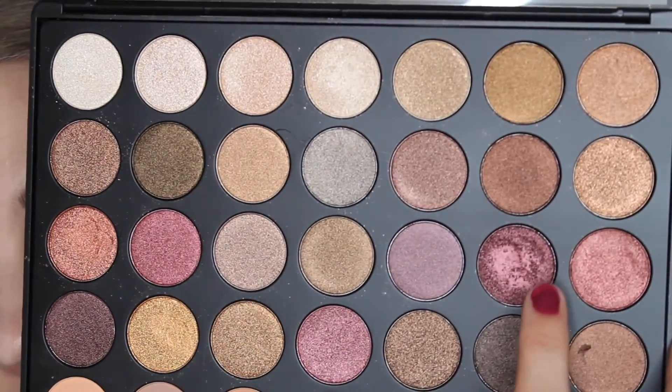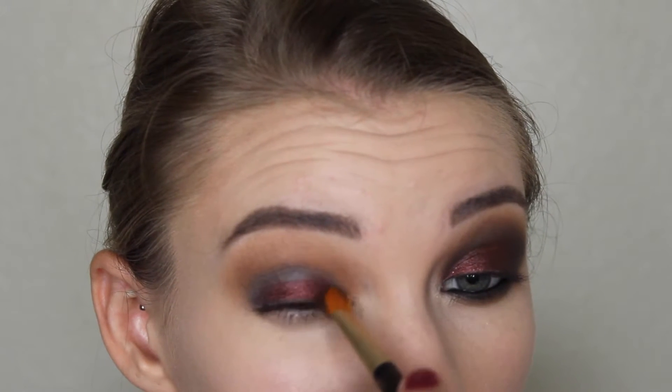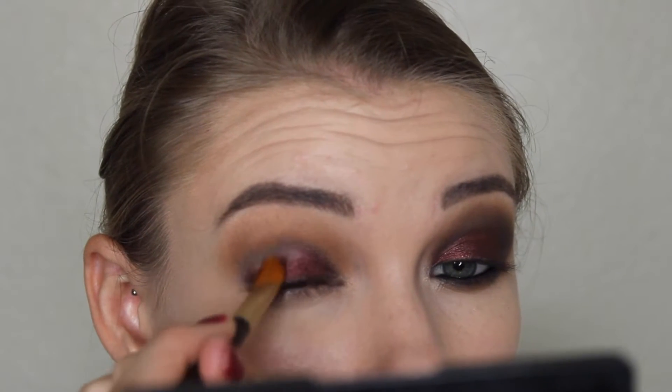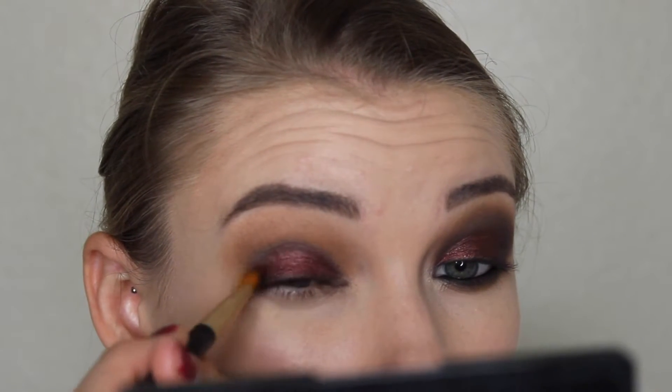Now that we got that nice and blended out, I'm taking this shade once again from the Morphe 35F palette — we'll be using that this entire tutorial. It's just a pretty sparkly cranberry shade and I'm just patting this on top of that black base that we put down.